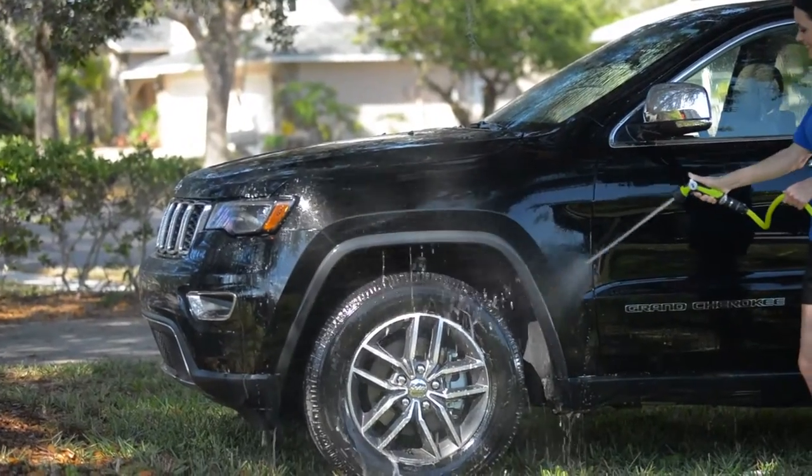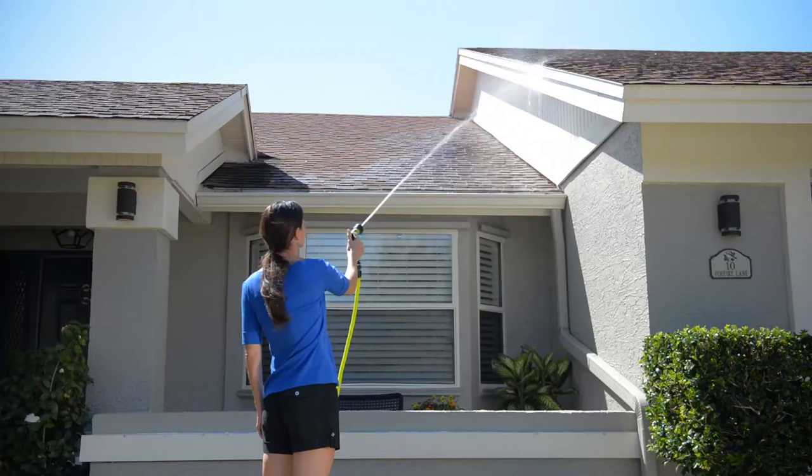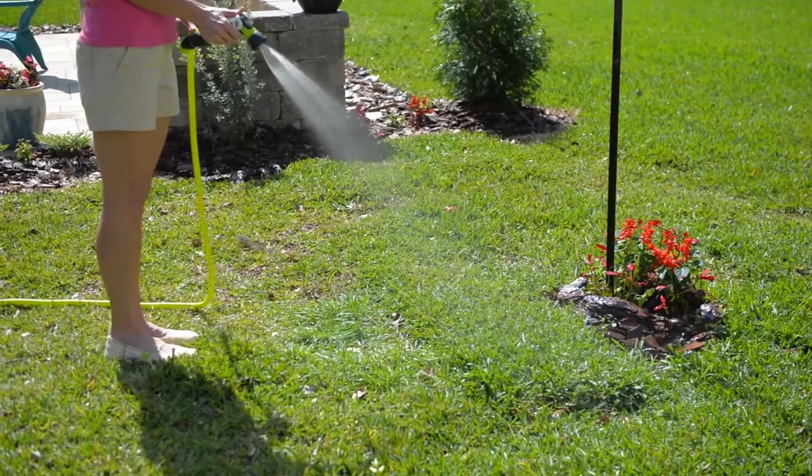Throttle up, wash the car, water the flowers, spray your siding and sidewalk clean with just a flick of the thumb. Aqua Joe's One-Touch Adjustable Hose Nozzle with Smart Throttle Technology.